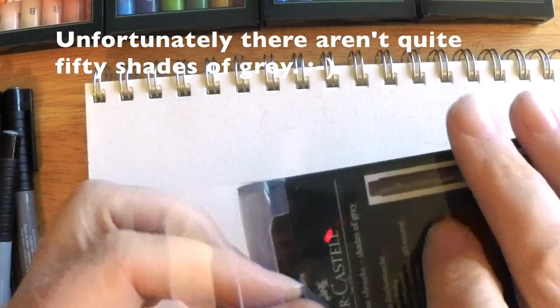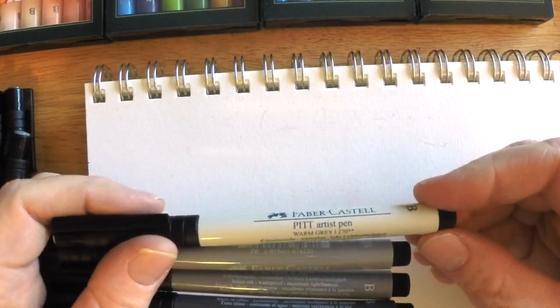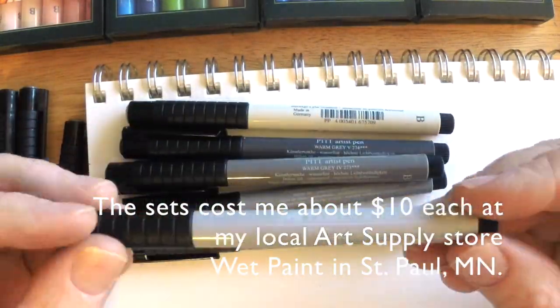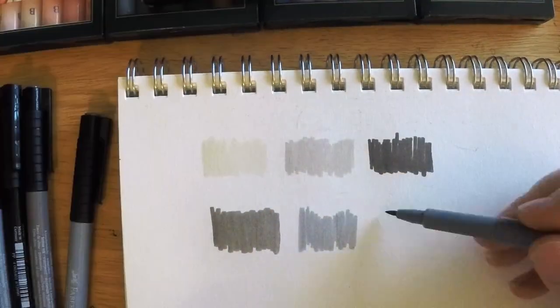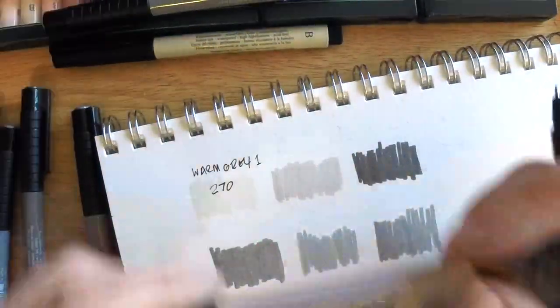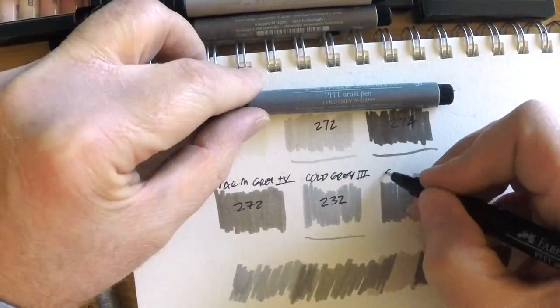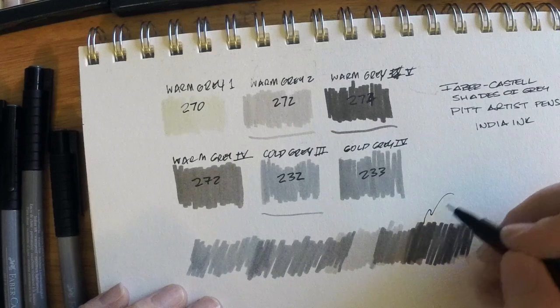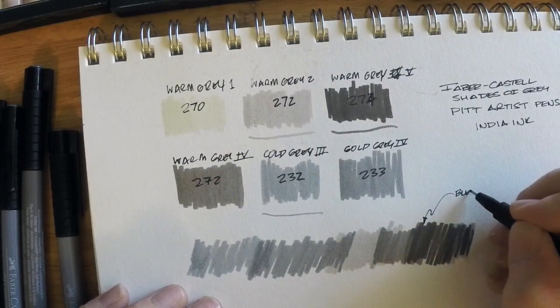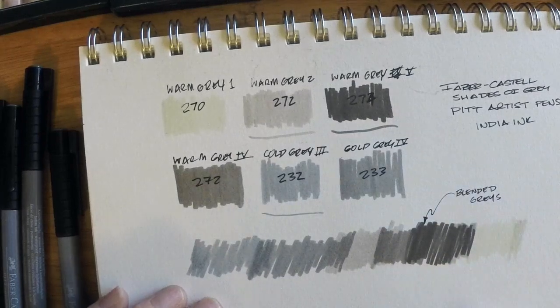I'll start by opening up the Shades of Grey pack. There are six pens in the pack in various shades — there's cool gray and warm grays, and they're all pretty spectacular. They're all brush-tipped. This is a warm gray right here and they're all numbered. I'll start with the warm grays and gradually get to the cools, trying to blend them here manually back and forth. Faber-Castell, like with their pencils, has a numbering system for all their colors. I like that they also mark the name on the pen itself — very helpful.